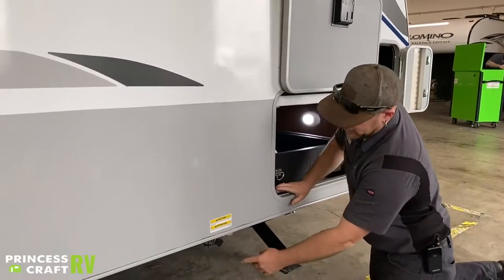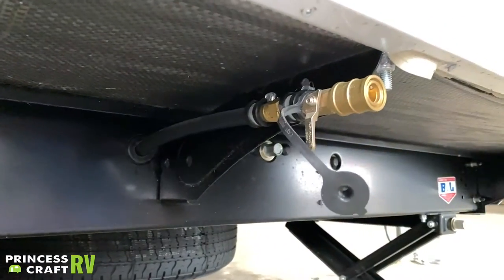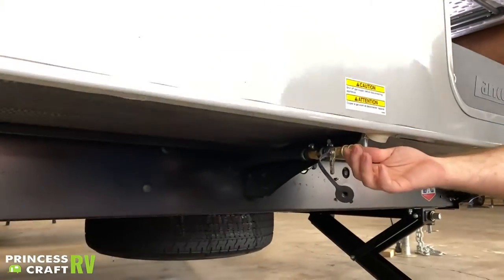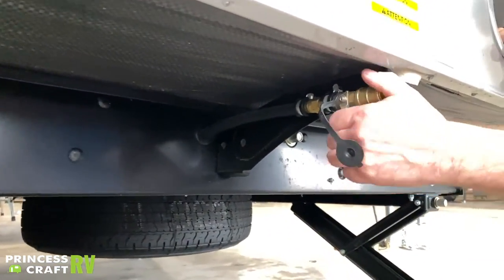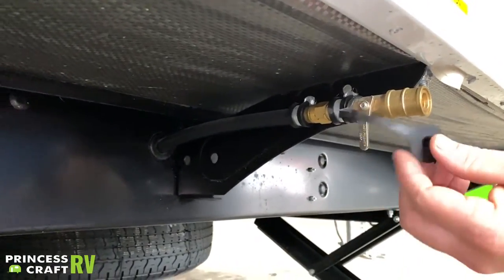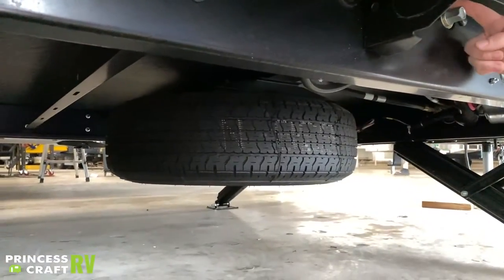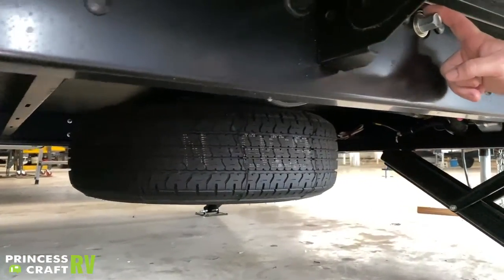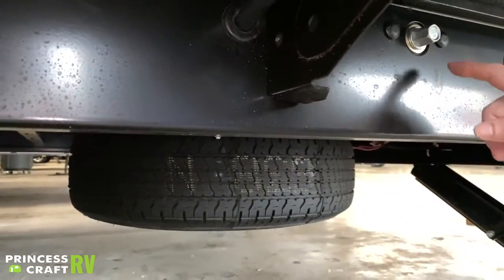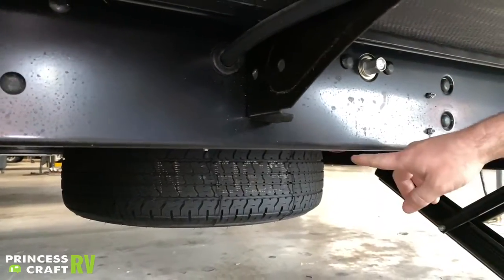Just to the rear of that, underneath the trailer, we have your RVQ connection for a portable propane grill — it's a quick connect with a shutoff valve and does need to be operated in a specific sequence to work. Right here we've also got your spare tire — it cranks up and down just like on most trucks that have a spare mounted underneath.